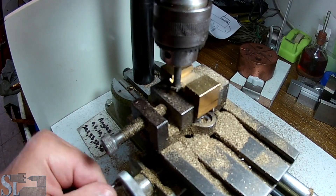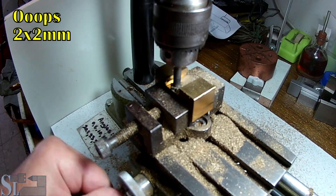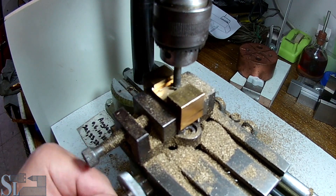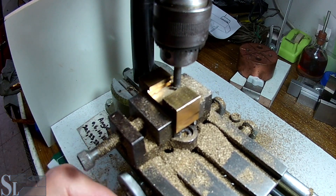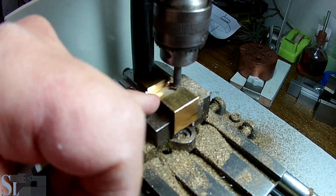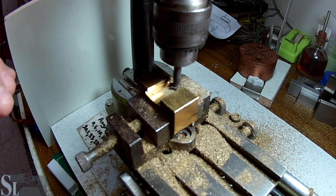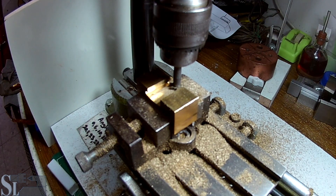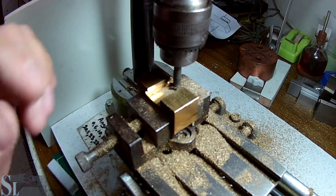We have a 2x1mm cut, 0.1mm off the floor. You can see the raised area over there — really nice cut, really smooth cut. I'm going to do that on the other side.